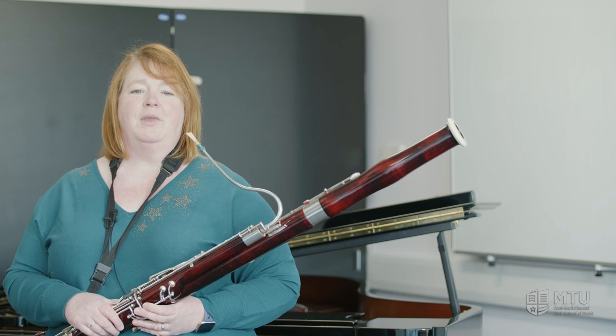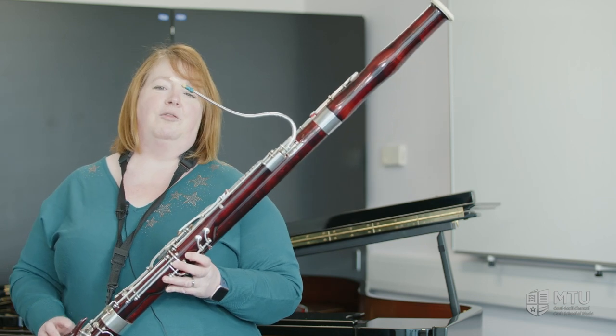Hello, my name's Emma Neill and I teach the bassoon here at the Cork School of Music. The bassoon is part of the woodwind family.